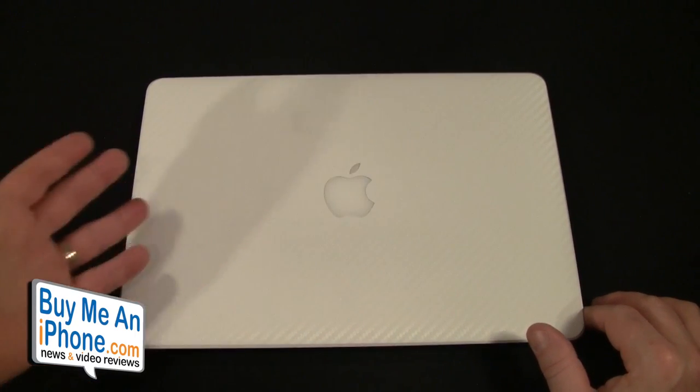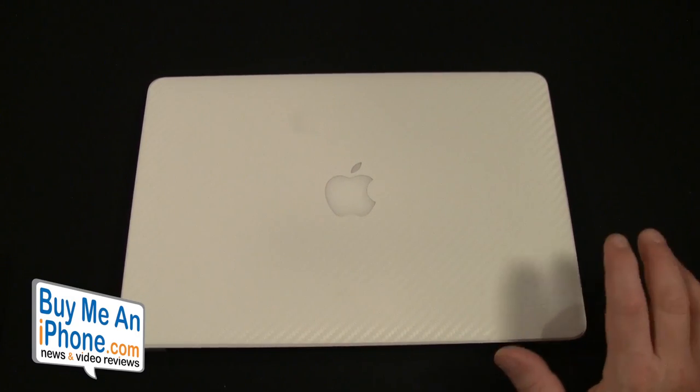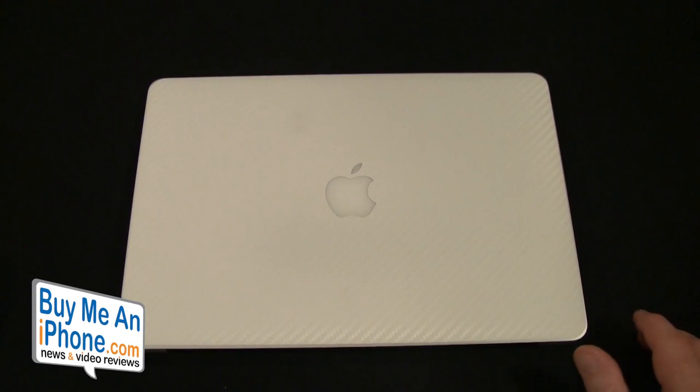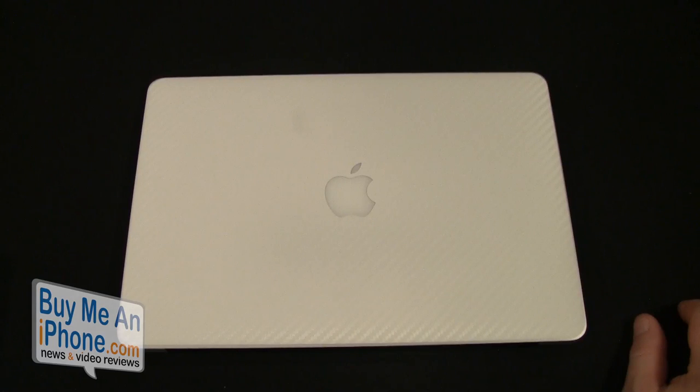Unfortunately, as with my other MacBook Air skin reviews, I'll have to take this off to test the next one. But it has held up really well to scratches, putting it on the table, and moving it around — you really don't notice any scratches in it. So again, this is the iCarbons for the 13-inch MacBook Air second and third generation. Combinations run from about $20 up to $50, and it comes in black carbon fiber, white carbon fiber, dark wood, light wood, brushed aluminum, and brushed titanium.